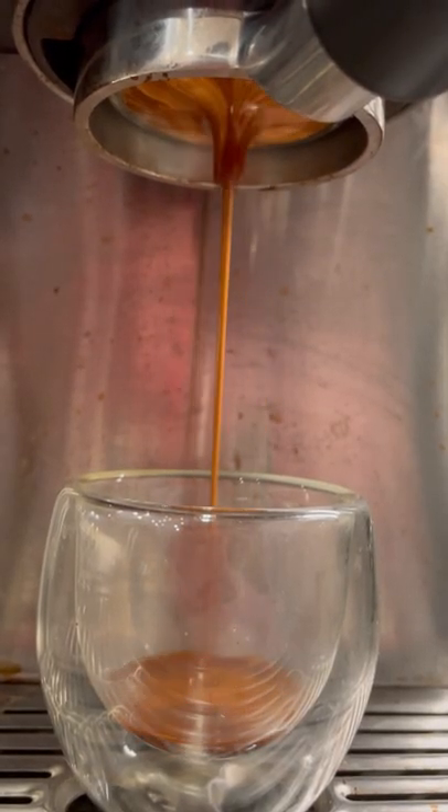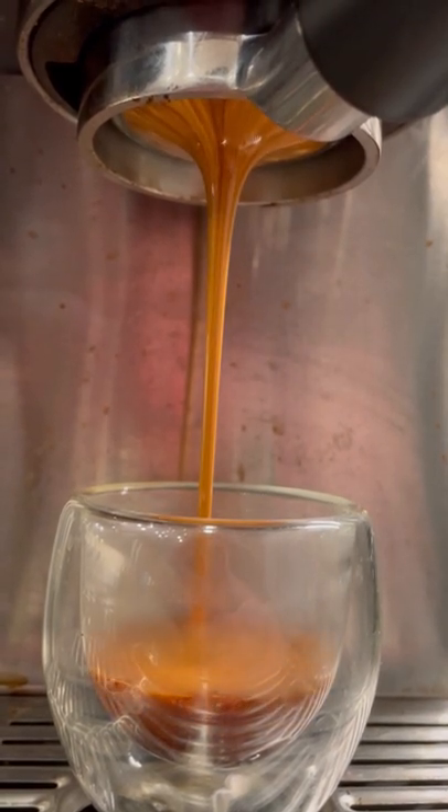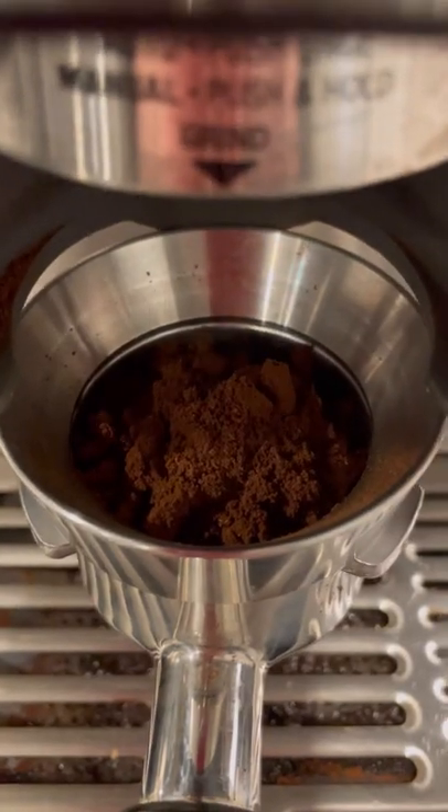Ultimately, with tamping, the goal is to compress the grounds to collapse any channels, to help the water move more freely and evenly through your puck. You really only need to tamp until the grounds stop moving.